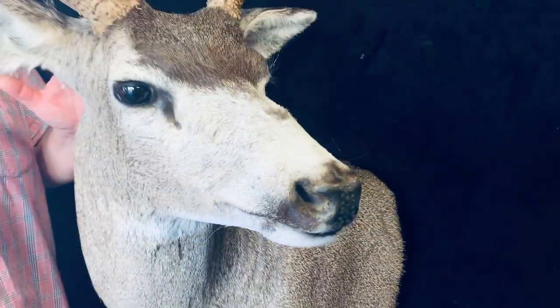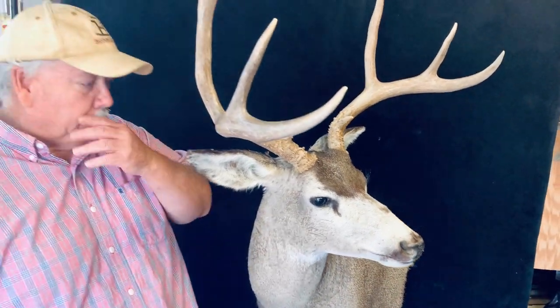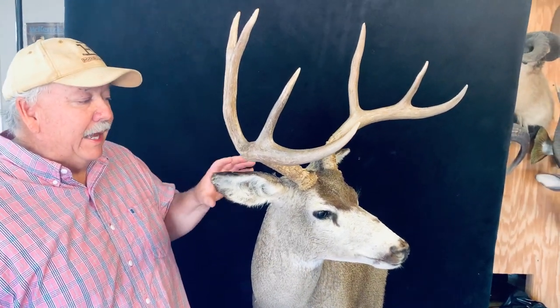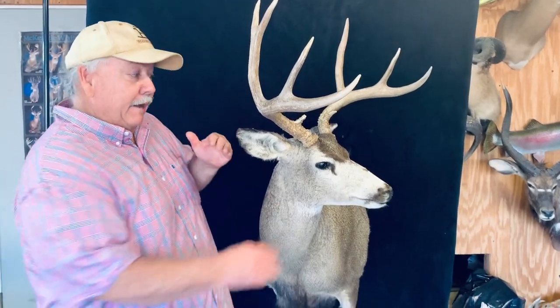All these animals are from all of North America. I like to get pictures of the clients with their animals because once that cape comes off the skull, I want to be able to capture that same exact look. Some of these deer have a more predominant Roman nose, some don't — they have a wider face. But a lot of that is accomplished through the measurements that we take before we actually cape them.